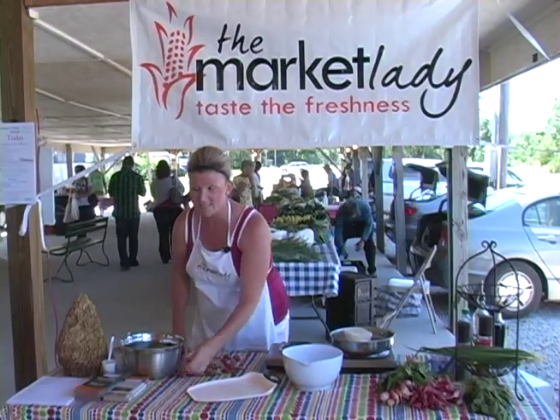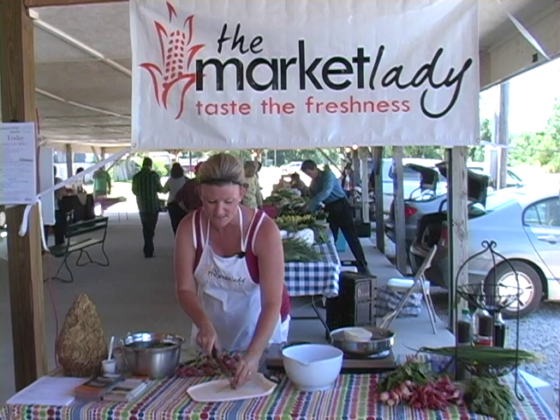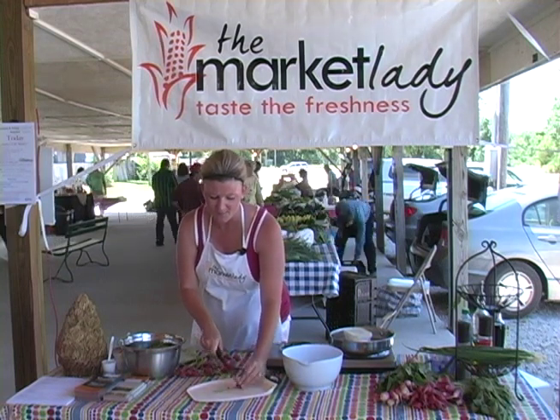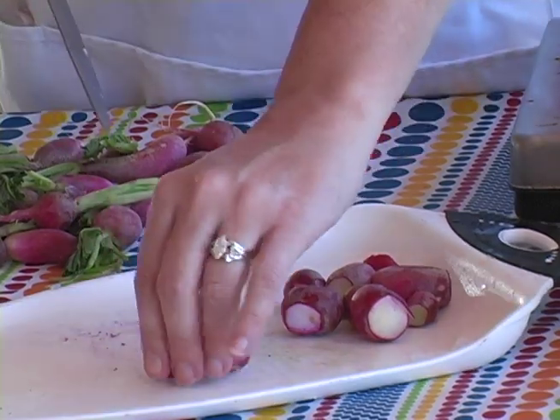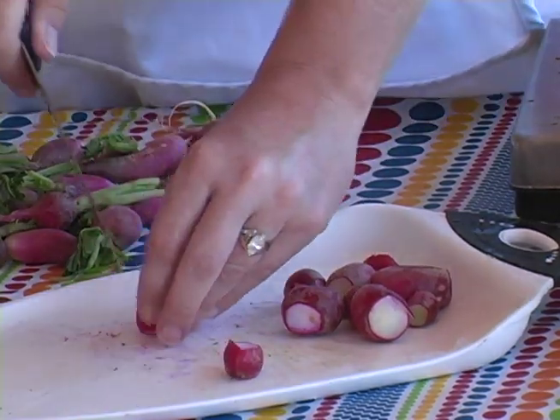The first thing we're going to do is take two bunches of radishes. I'm going to trim the tops and the bottoms on all the radishes, and then cut them in half.